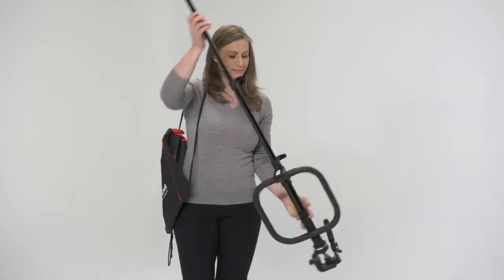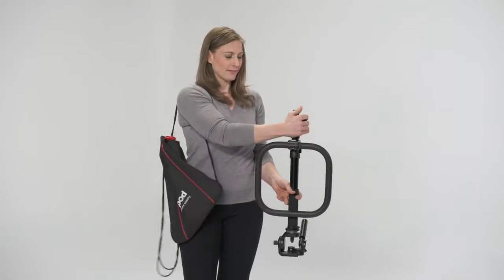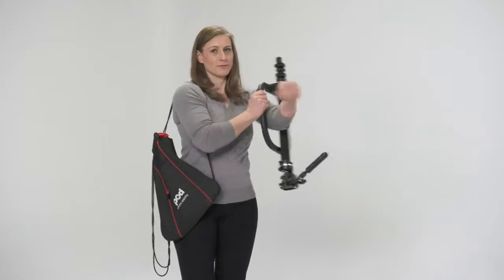This is especially useful in locations that don't allow for large camera supports like tripods. And when you need to pack up and move on to a different shot, the Axipod packs up quickly into a compact portable package.